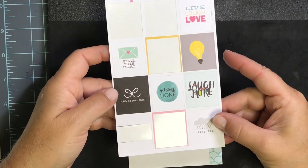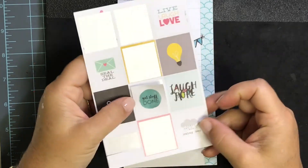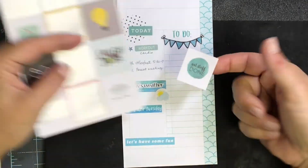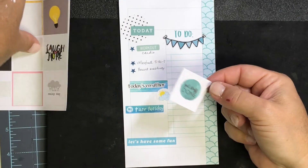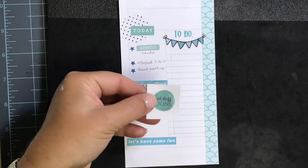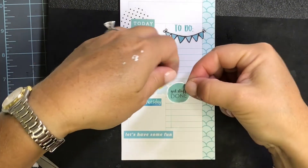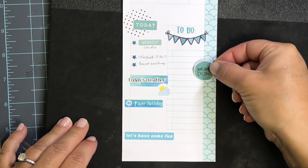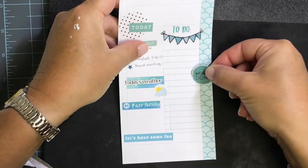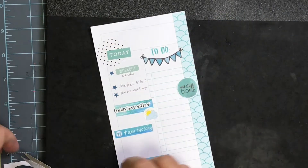These are from Simple Stories — they came with the Carpe Diem line and they're just like full boxes for the size of a monthly calendar, so just little squares. This one's in that perfect teal color and it says 'get stuff done,' but I don't think I want the whole square, so I'm just going to use my scissors and cut out that little circle. Now I've got something cute and I'm just looking to see where the holes are on the back of the page — I might put that over to this side.